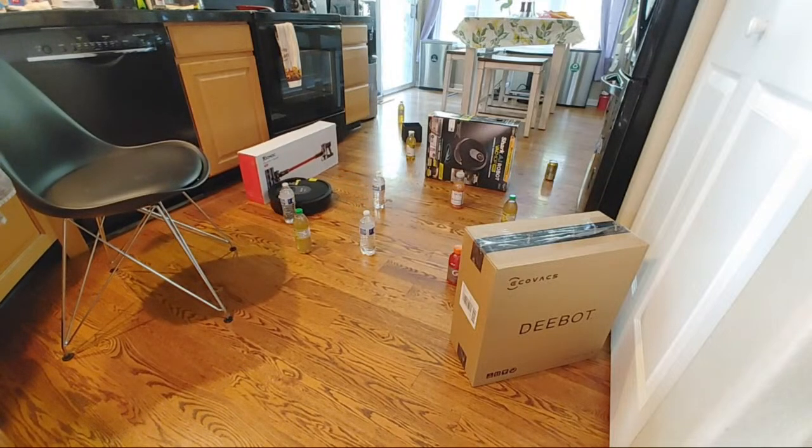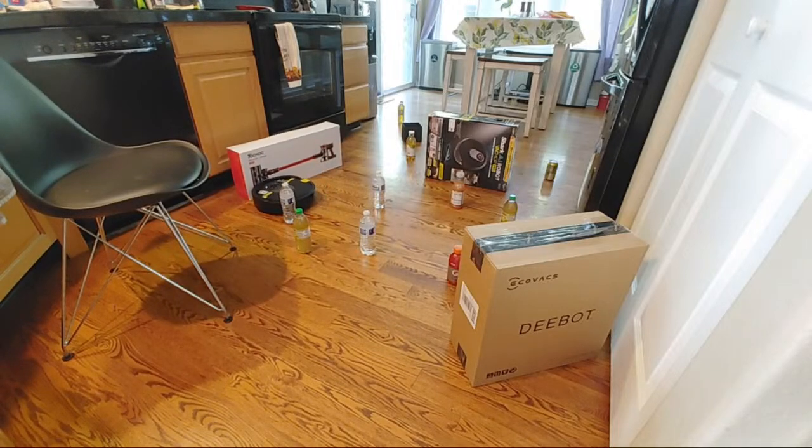It looks like the Shark AI is trying to cheat here. But yes, if you want precision, definitely go with a laser-based robot vacuum.